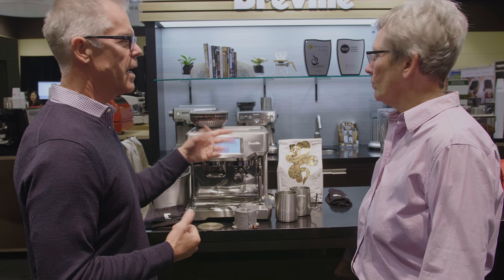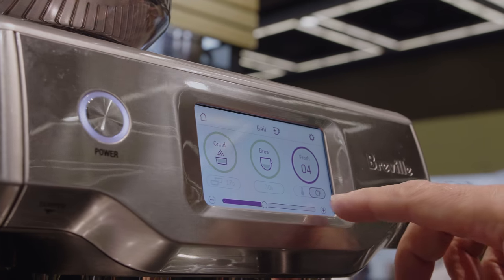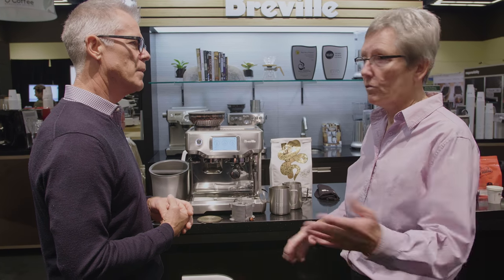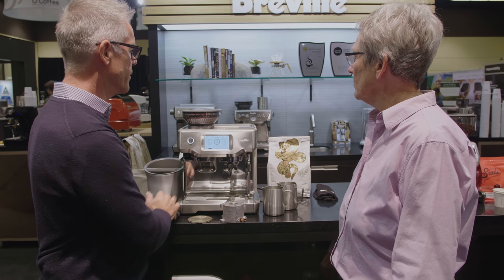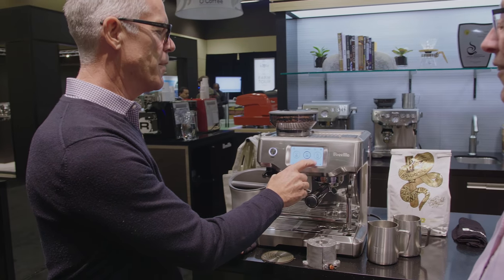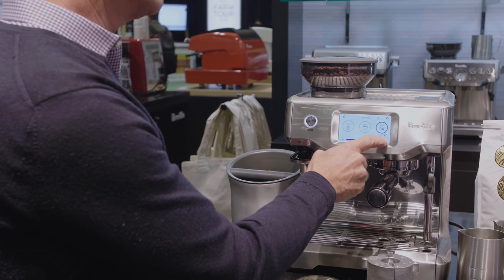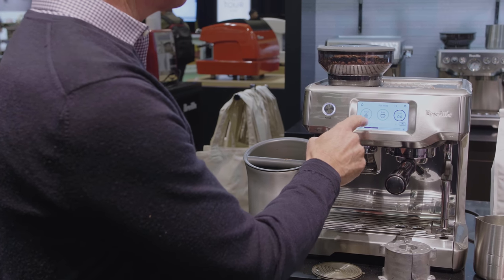You can change the temperature of the milk, how much foam there is, how much brewing happens in ounces, and the grind size — all of those things. From past experience, you like a slightly longer extraction and your milk temperature around 140. Let's take it up to 150 and I do like more foam.